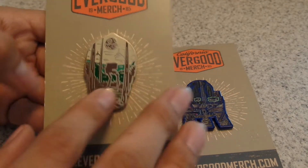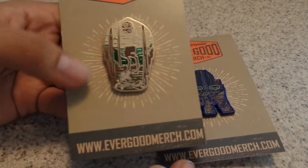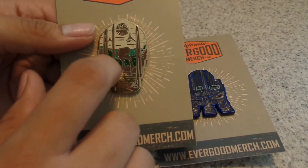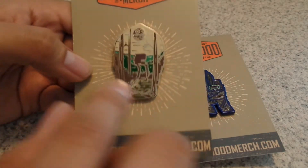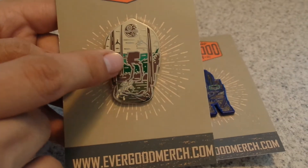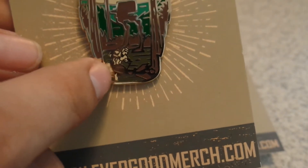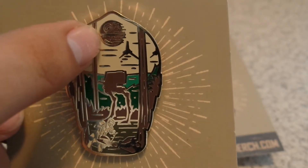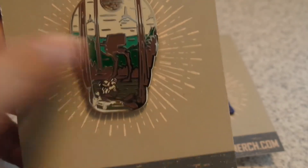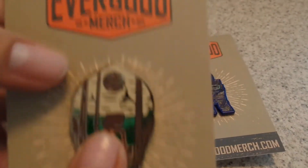I believe they're just now starting on pins that are not Star Wars, which is pretty cool, but I'm always gonna stick with the Star Wars ones. This one is one of my favorites just because of the gold look they have, the coloring, and just everything. This is the shape of C-3PO's head, and you can see there's an AT-ST, an Imperial speeder bike, the Death Star, trees, and more ships in the sky. It's very shiny and amazing.